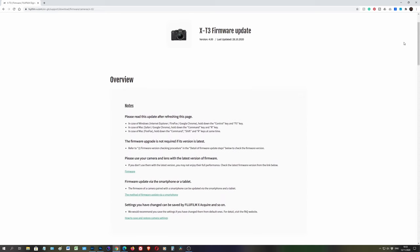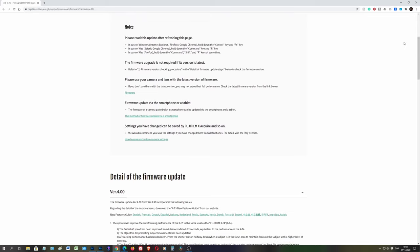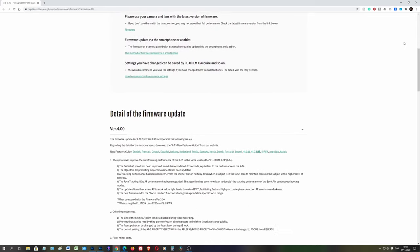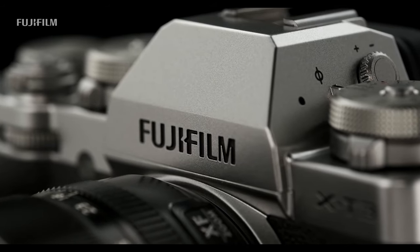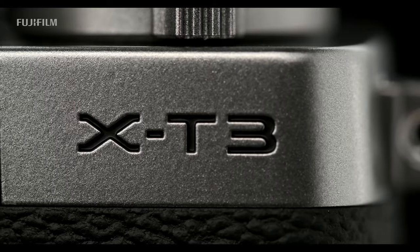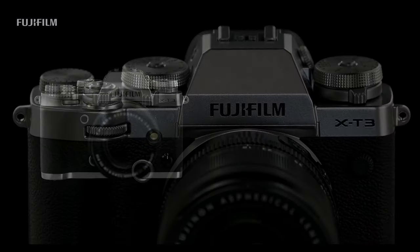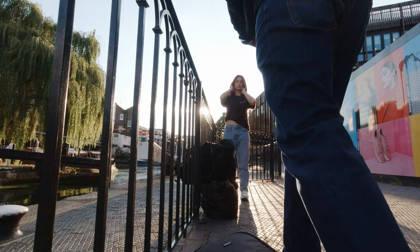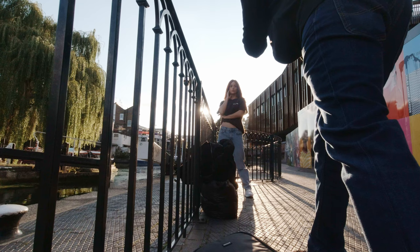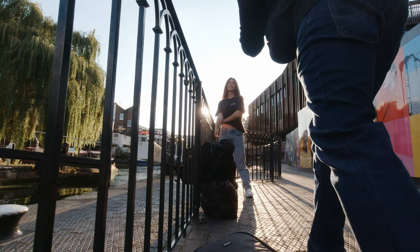The 4.0 update basically brings the autofocus of the X-T3 in line with the X-T4. I really admire Fuji for this update. I'm a long-time Sony user, and coming from Sony — they just aren't updating, they're sending you a new camera — but Fuji has literally taken the X-T3 up to X-T4 levels via firmware. As an end user I really appreciate updates like that, and it gives me a lot more faith and love for the Fuji system.